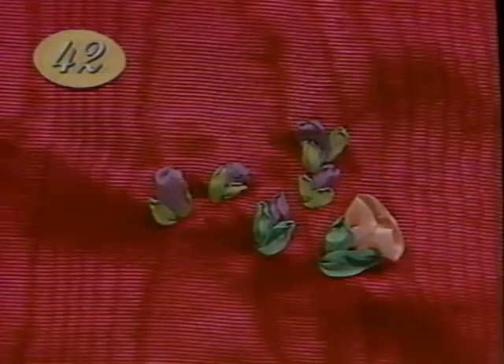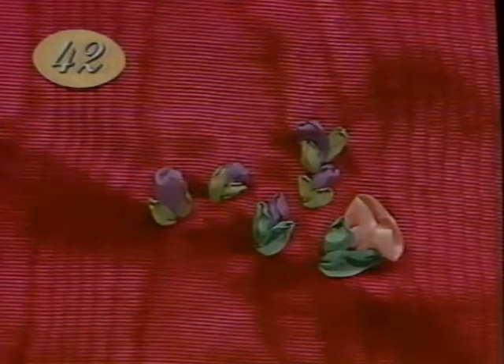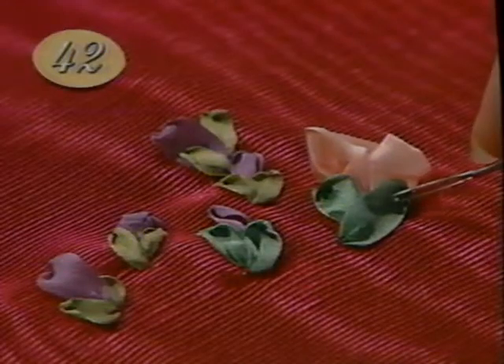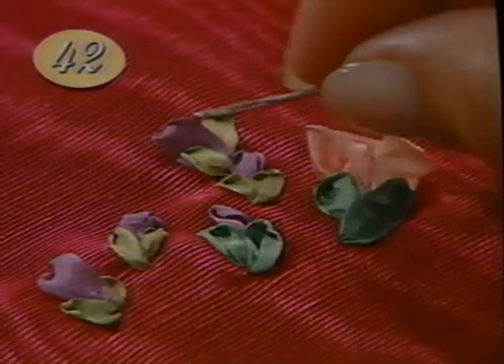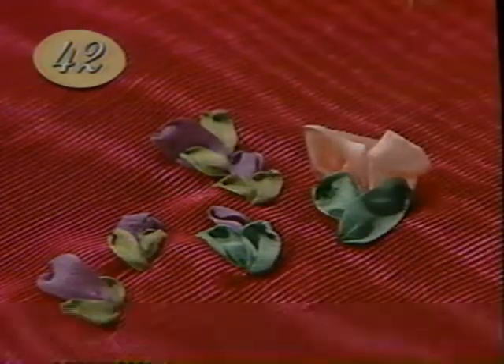By varying the stitch in the center, you can create a series of wonderful buds. Each one has two Japanese ribbon stitches at an angle to form the base. The centers can be a padded straight stitch, a Japanese ribbon stitch, a French knot, or a small gathered rosette.